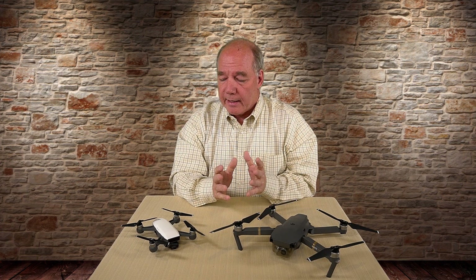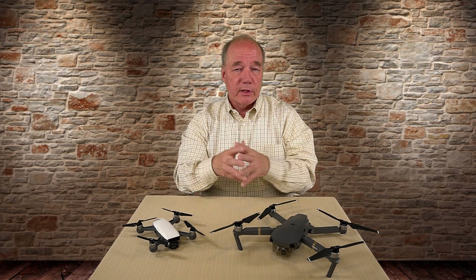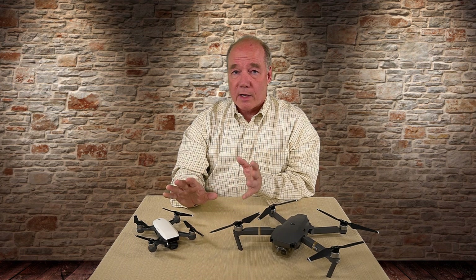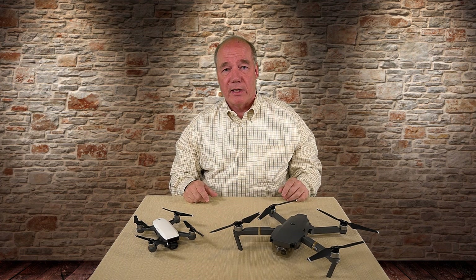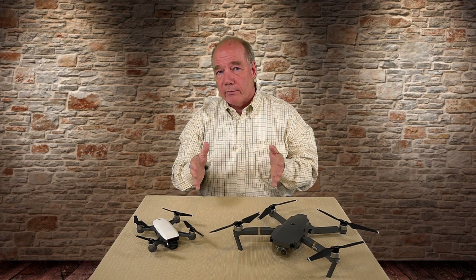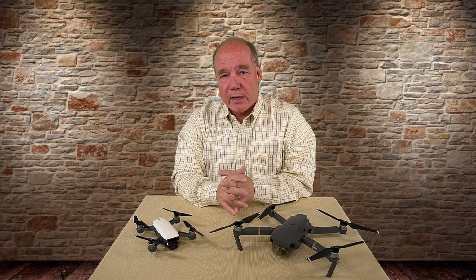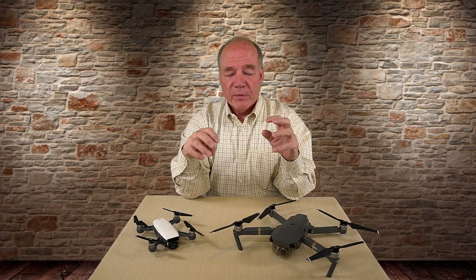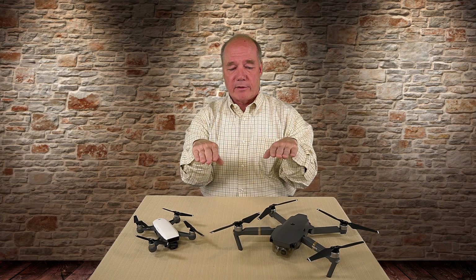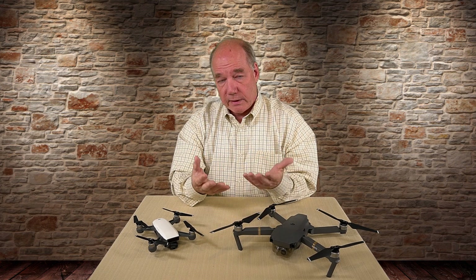DJI brags about the Spark's mechanically stabilized gimbal, and it is that, but that third dimension — yaw — has to be picked up by something. In my opinion, the Ultra Smooth Technology is a digital image stabilization system inside the quad that compensates for side-to-side or yaw movement digitally. Not all digital IS systems are the same — there are many different ways to anticipate and correct for movement. DJI has done a tremendous job here. They're big into cameras and stabilizers, they have the Osmo technology, and they've built drones for years with sophisticated stabilization systems.